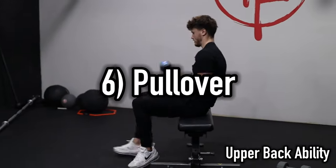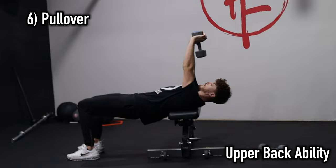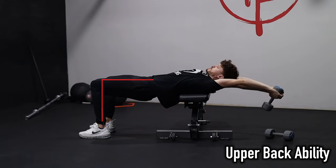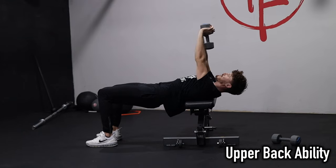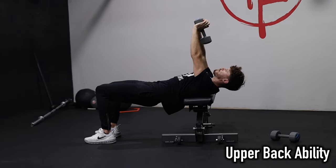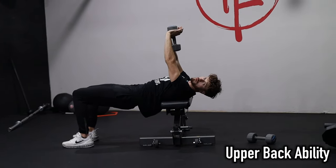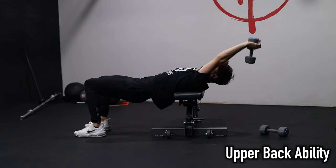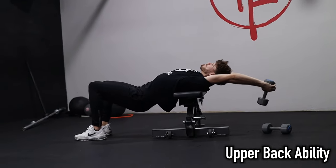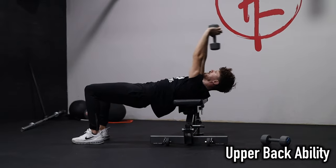The next exercise is the pullover. The minimum form standard is to keep your hips up and lower with straight arms, getting a deep stretch in the upper back. You can hear that pop in my spine right there on camera. You're welcome to drop the shoulders slowly as you raise the dumbbell up to whatever degree you feel comfortable arching your back — this is spinal extension through the thoracic and lumbar. 10 reps on this.